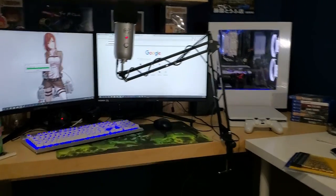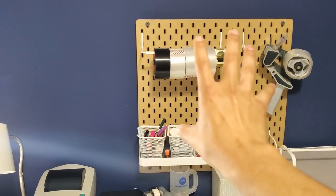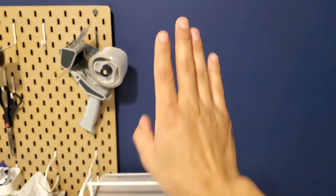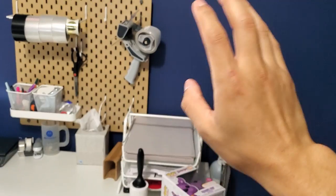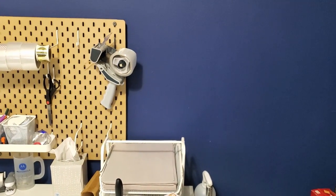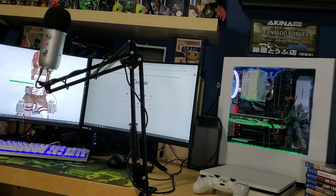Another thing — I was thinking of buying another one of these power strips, sticking it up here, so all my cables, chargers, USB cables, micro, mini, Type-C, Apple, whatever, will just all be up here in one spot.